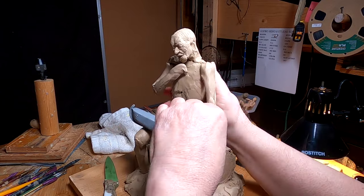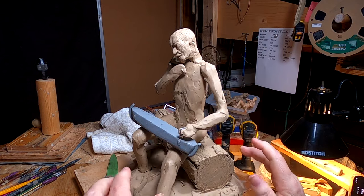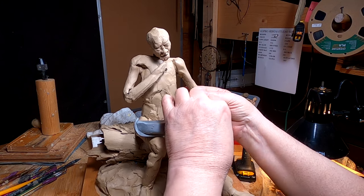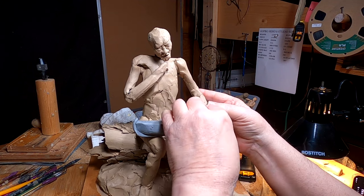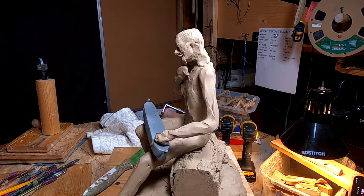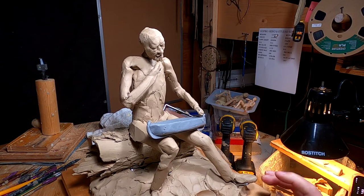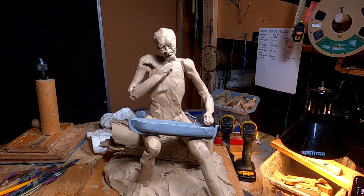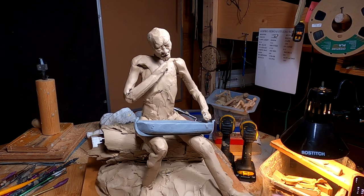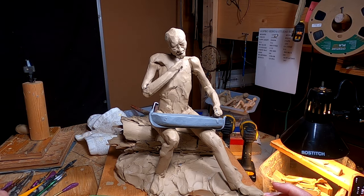I'm going to push this arm back — maybe have him putting his hand on the arc. Like I said, he's going to be stroking his beard, thinking about what he's going to be doing here. I'm trying to create a story. Whether I'm successful at it is a whole different story.